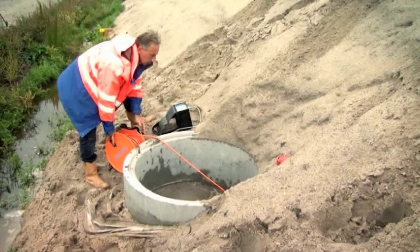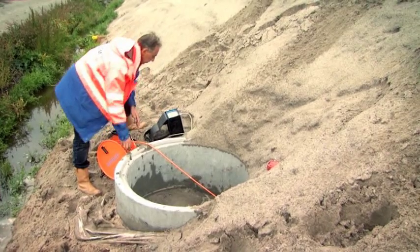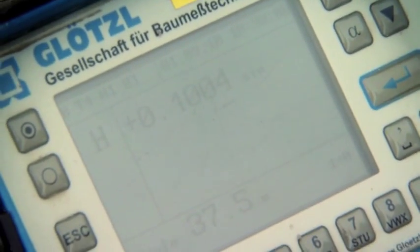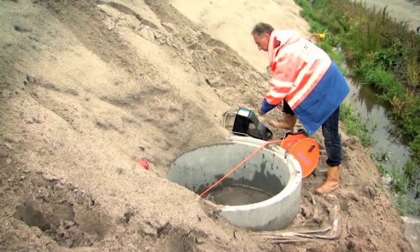Embankment structures already constructed with GEC substructures have been remotely monitored by Merbius. Such individual structures have been observed for over 10 years, enabling the verification of the deformation predictions for the long term behaviour of the substructure systems.